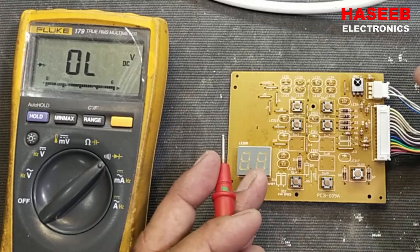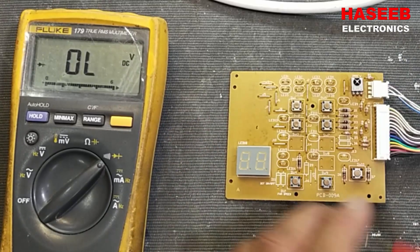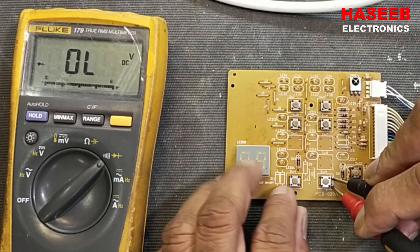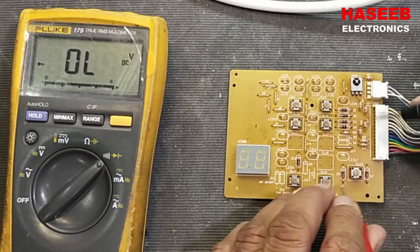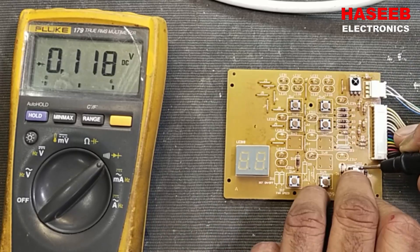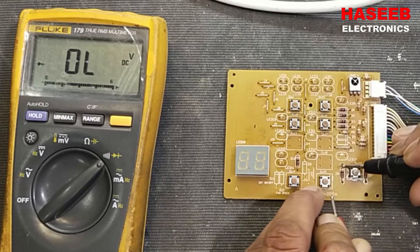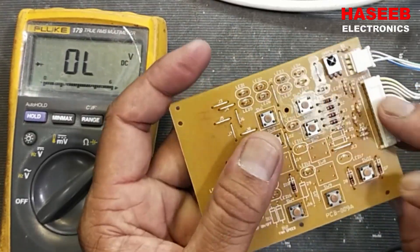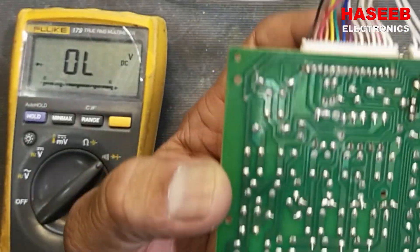Now we can verify these switches. Connect to both sides — it's okay, micro switch is good. So all micro switches are good. Now the remaining components we have are the connectors, and we can check those.